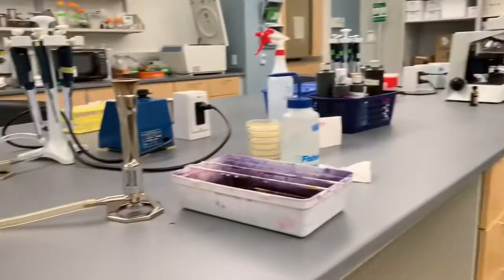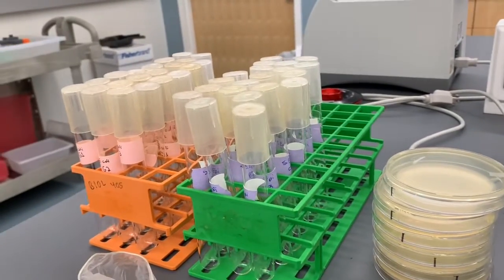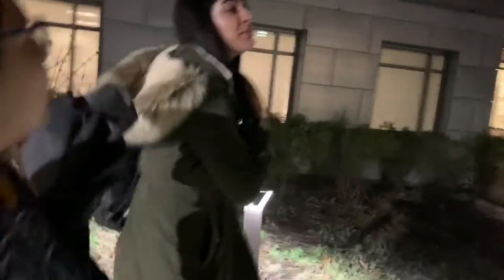We're doing gram stains, ODs, plating, and bacteria work. It is 6:34 — that was the longest day of our lives. We woke up at 6:30, so technically we've been awake for 12 hours, but we've only been working for 10 of those 12. We did the entirety of phase one and phase two in a single day.